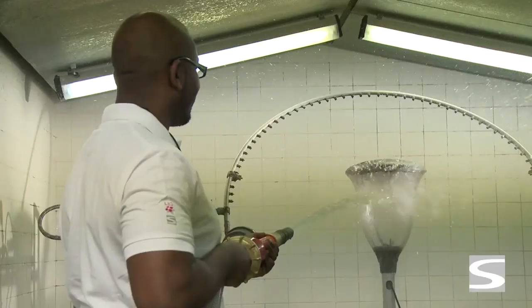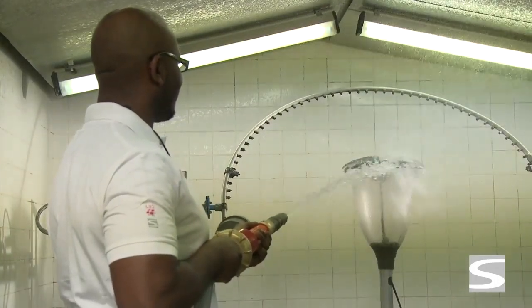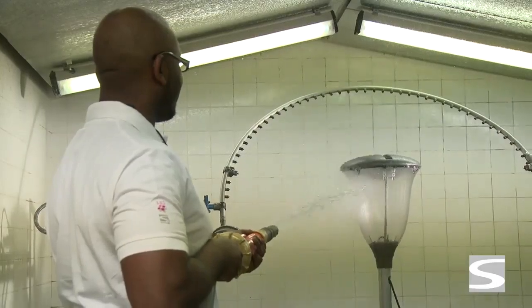Just before starting the test, the luminaire is switched off and the air pressure inside the luminaire decreases, creating a tendency to suck in the water.